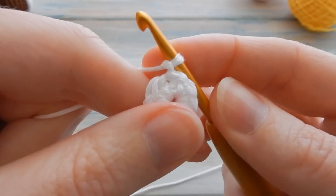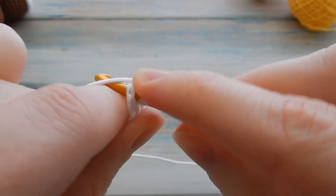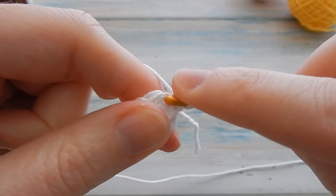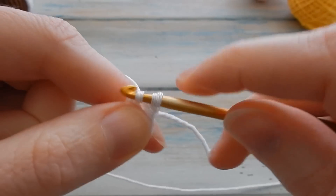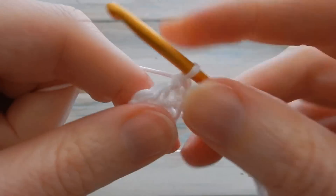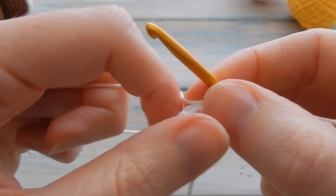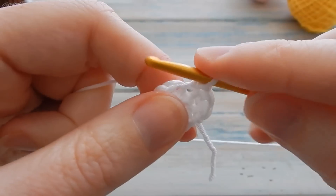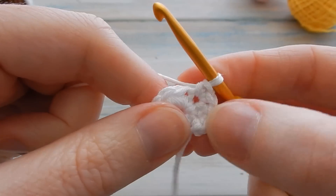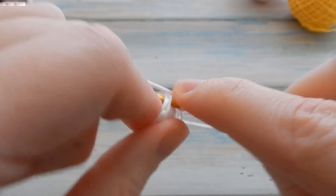Starting in the same stitch you just slip stitched into, do two single crochets — one and another one in the same stitch. Then two in each stitch around. You'll end up with a stitch count of 16. It's very similar to the beginning of the head or body on the actual baby, so two single crochets in each stitch around until you've got a stitch count of 16.